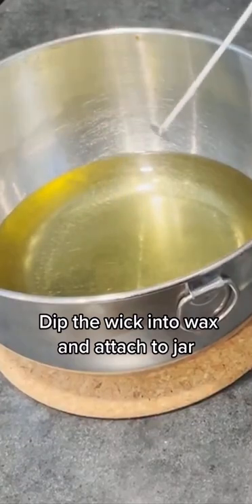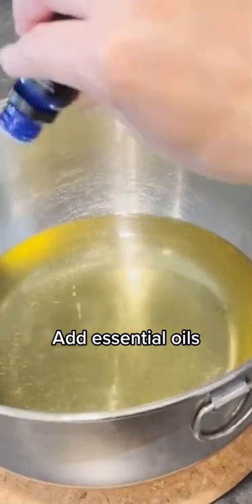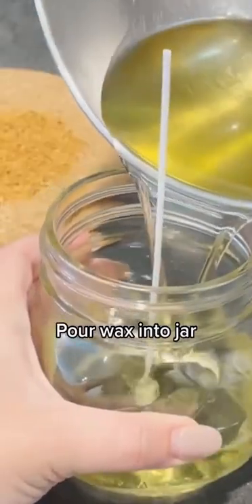Dip the wick into wax and attach to jar. Add essential oils. Pour wax into jar.